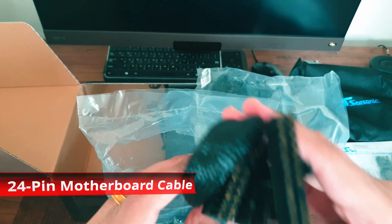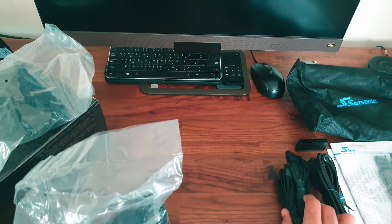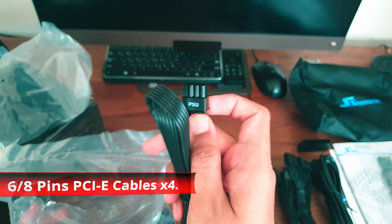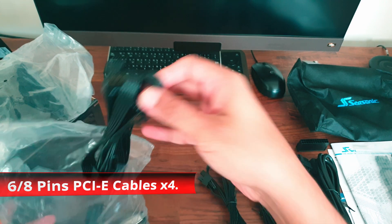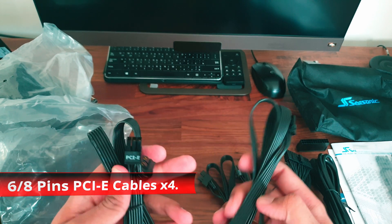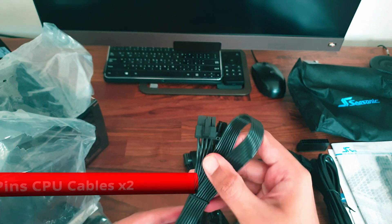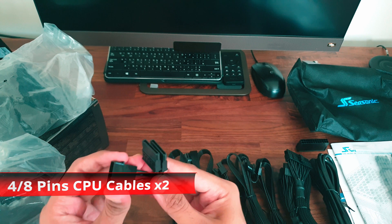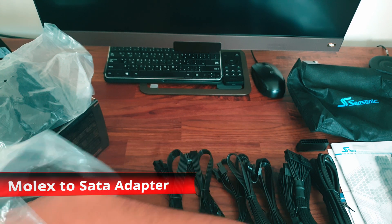Opening the first bag, we have the 24-pin motherboard cable, four 6+2-pin PCI-E cables, two 4+4 or 8-pin CPU cables, and a molex to SATA adapter.